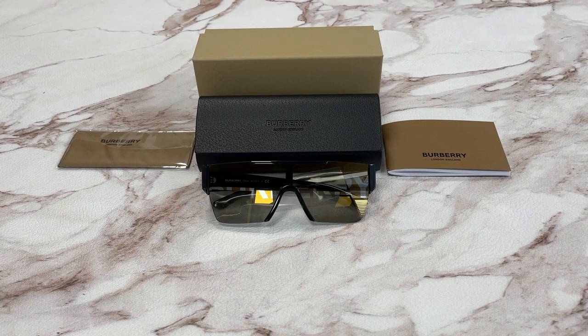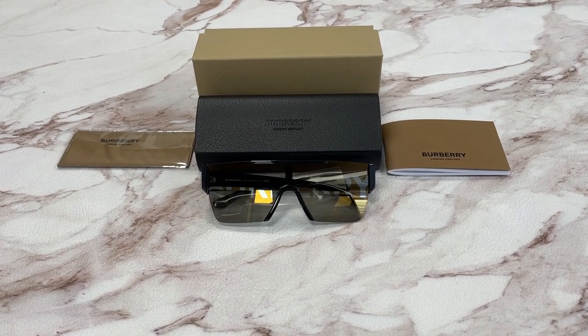Hello everyone, my name is FUJUHOT.com. We'll be taking a look at this Burberry model BE4291 in color code 3001 slash G.